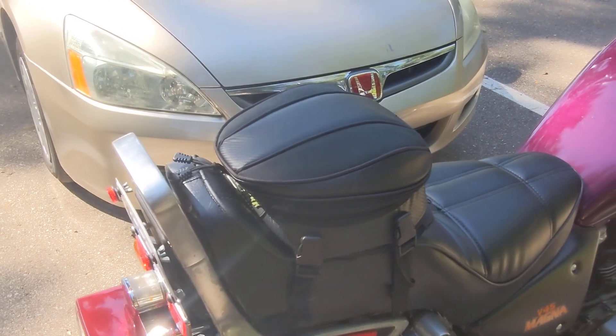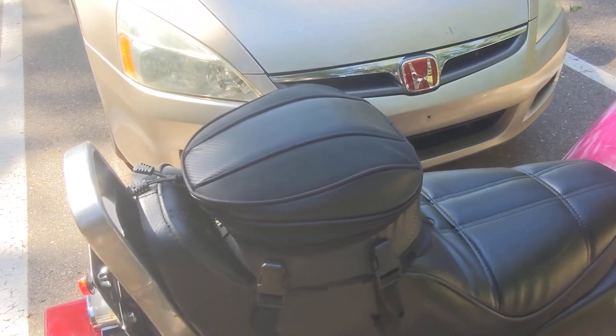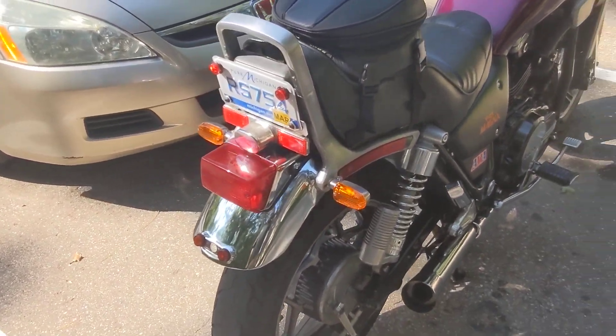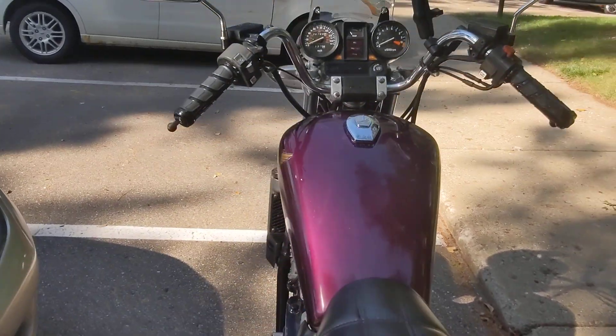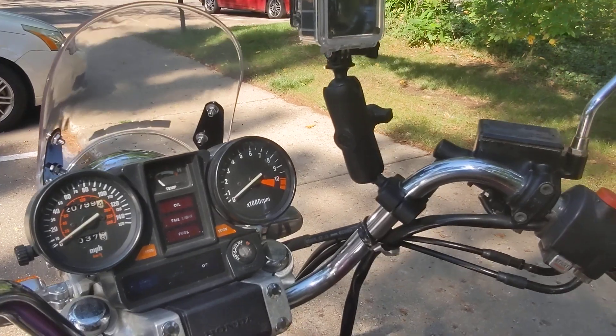I could take the seat off and show you the V4 Spark units that I installed just the other day, which I feel like made a big difference in how the bike starts up. It started up a lot quicker — mind you, it was a lot colder out, so it could have just been the temperature.